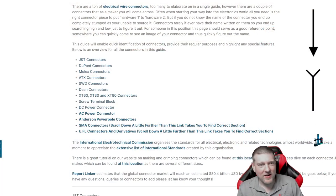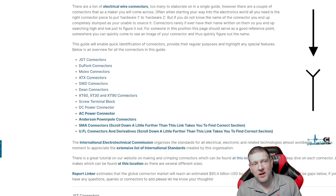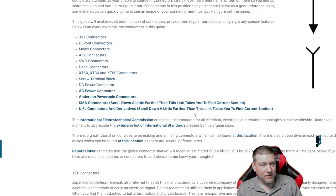Here we are at the top of the page — it's by Core Electronics and it's called 'Identifying Electrical Connectors.' This is current, from February 2023. You're not going to find too many more connectors than what's listed here. You can see a list of the connectors right there: JSTs, Duponts, Molex, ATX, SWD, Dean's, XT60s — quite a few of them.